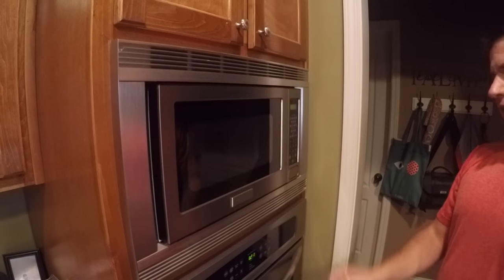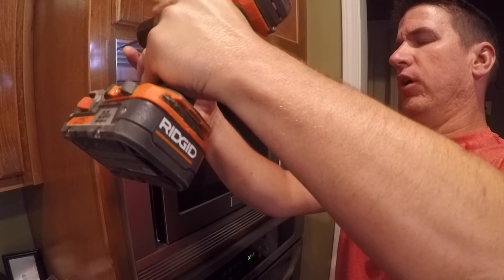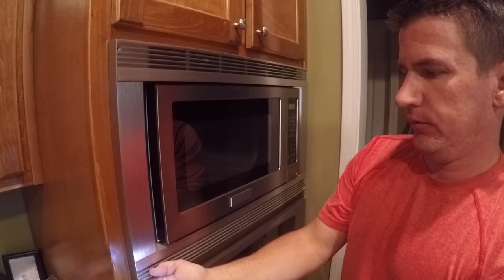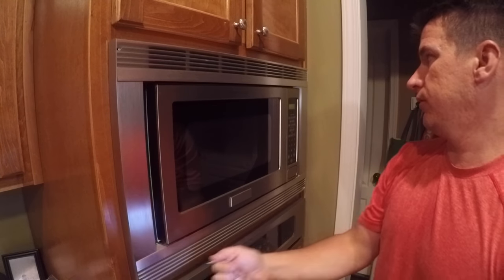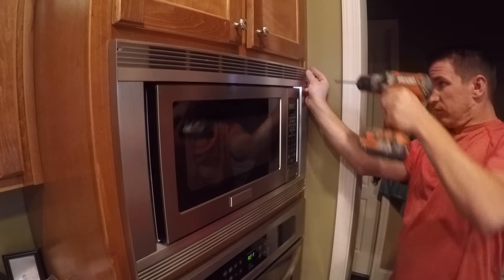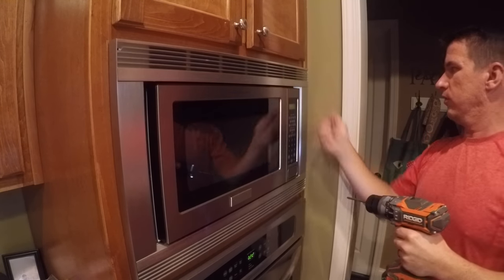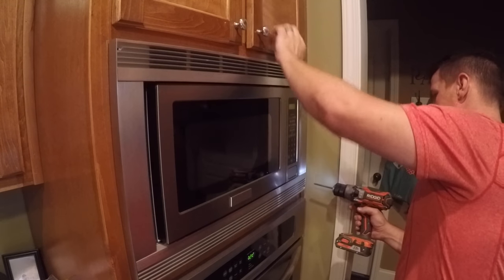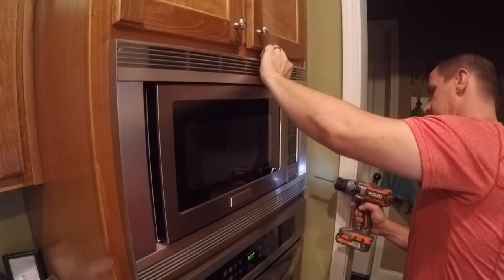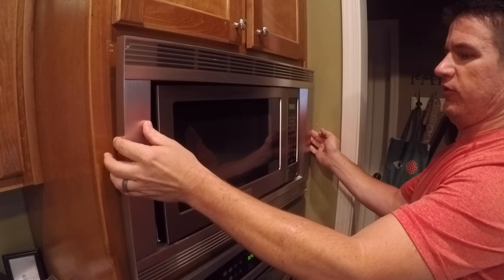Since this microwave is in a cabinet, it has some vanity pieces around the edges. We have four screws that we have to remove to get it out. When you've got to remove the last screw, make sure you're holding it in place so that it doesn't fall off the wall. Then this piece just slips right off.